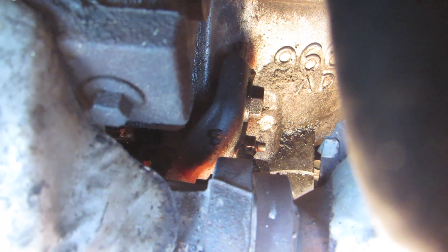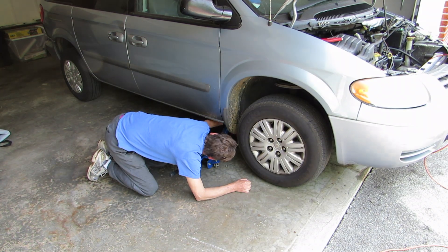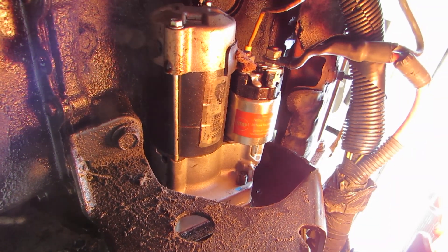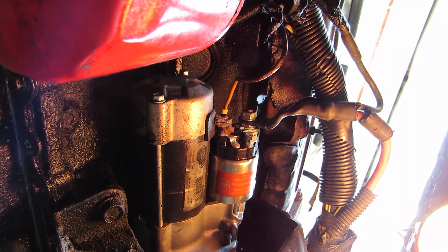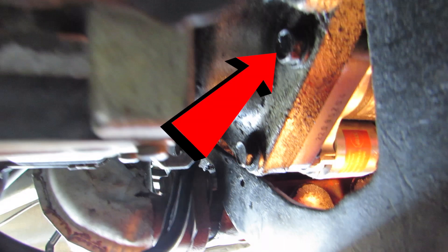Before that, I want to jack up the car and go underneath to see if there are any visual signs of that solenoid being burned up. While we're under there I'll show you the other two starter bolts. The solenoid's not burning up on the outside, but you never can tell — you can't really see what's going on in there. So we're going to swing to the driver's side and take a look at the two sideways bolts going into the starter, and as you know there's one more up top.